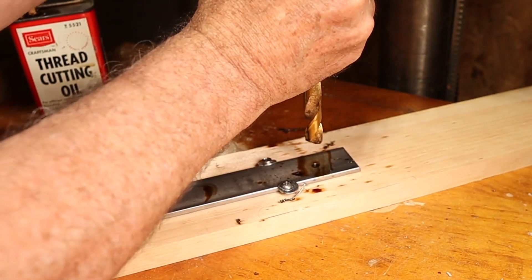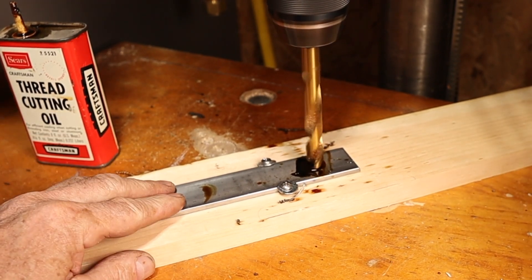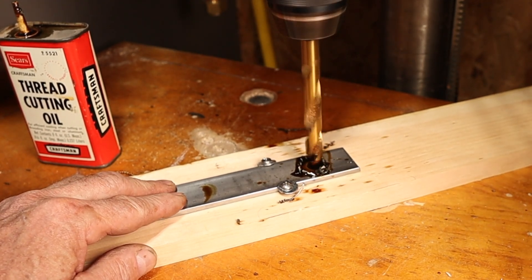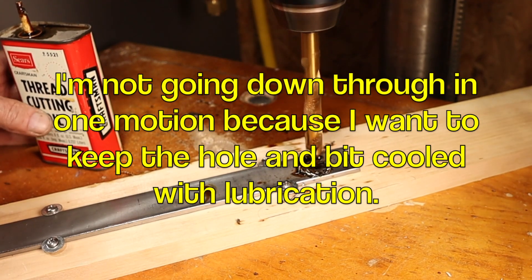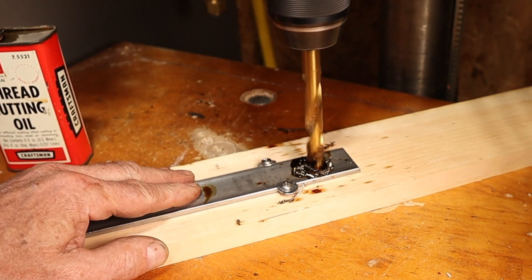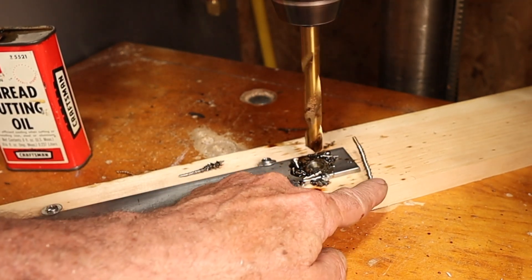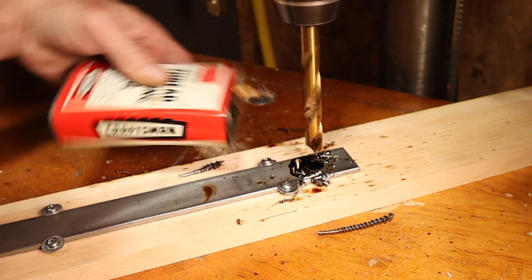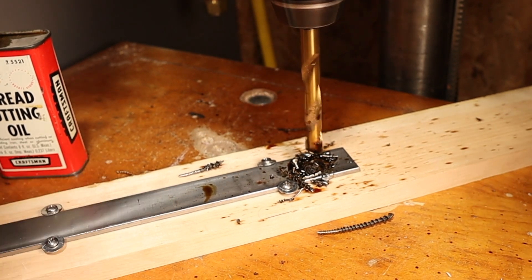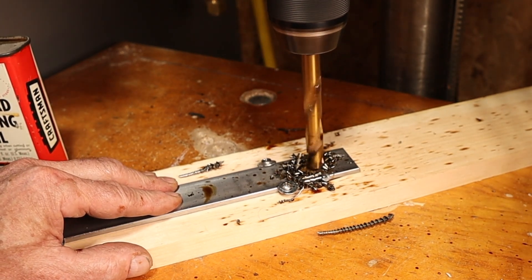This is the half inch bit. We'll get her in there good and tight, give it lots of oil, and we'll go again. I'm going to go down, just touch it and come up. You can see the chips coming up - I'm not going straight down through, I'm letting the bit cut a little at a time. We're getting some smoke but look at those chips. You get a feel for this when you do it. Pull up to let it cool. We're just about through - there's wood showing.